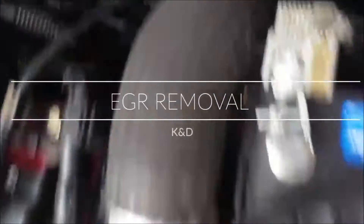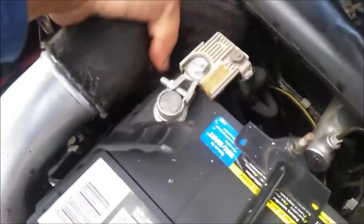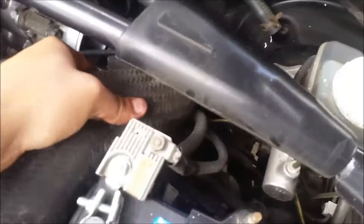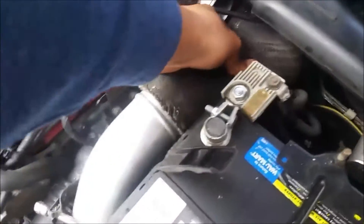I went ahead and took off the two clamps that are holding the coupler — this one was a 10 millimeter and this one was an 8 millimeter. Once you have those off, just pop the hose off and pull it out.